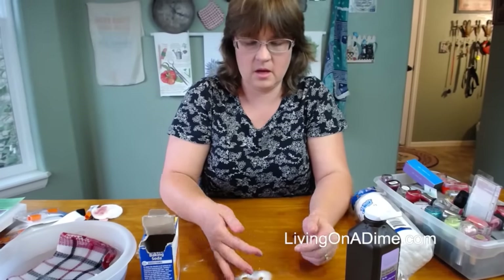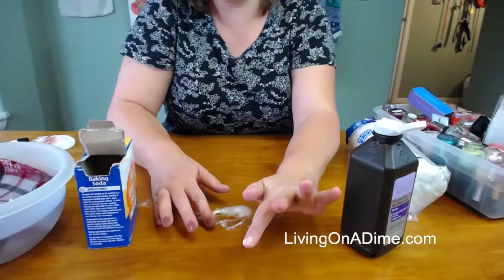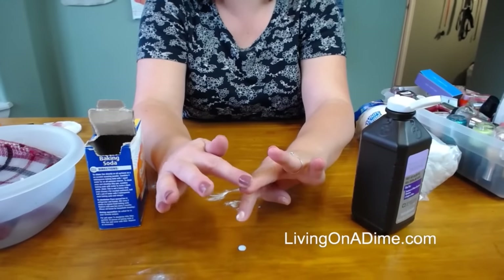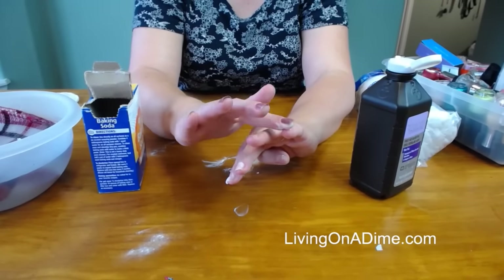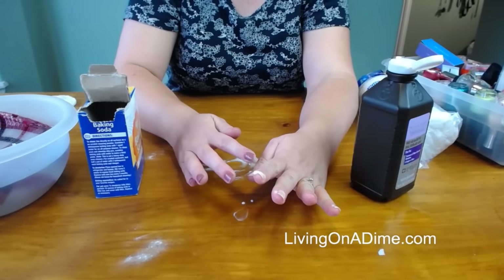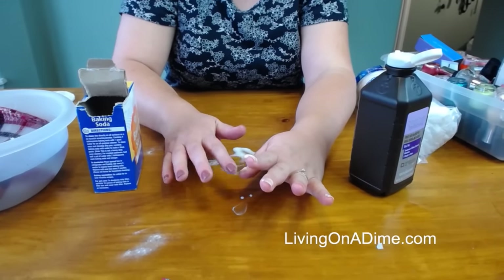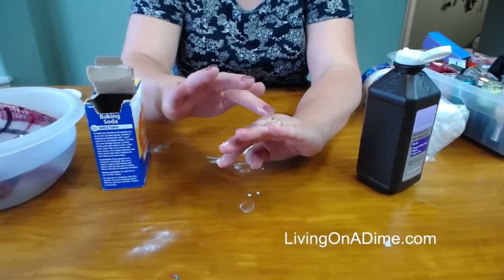You're supposed to set it on your fingernails — I'm going to skip one so we can compare — and just let it sit on your fingernails. We're going to let this set for about two minutes.